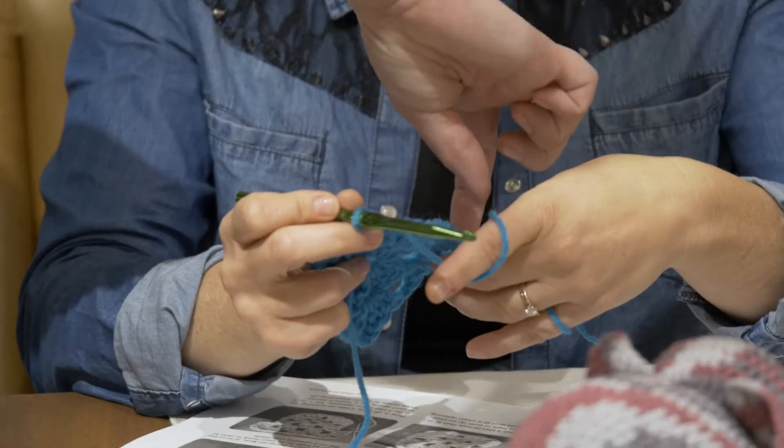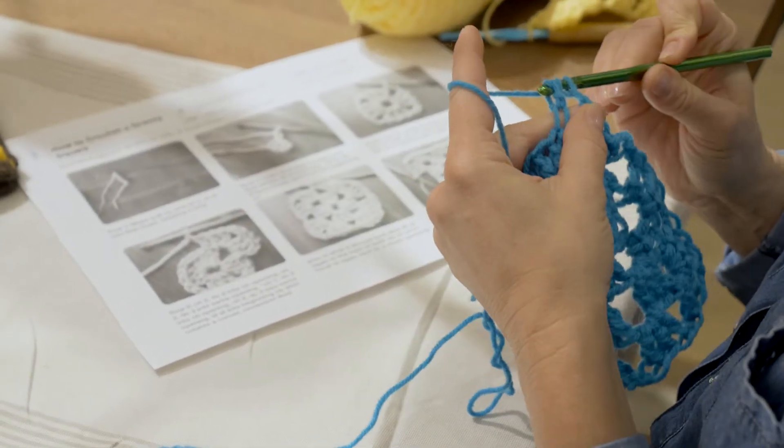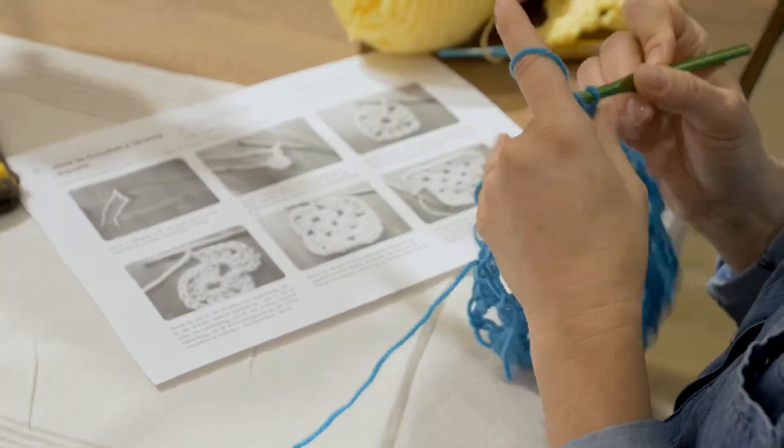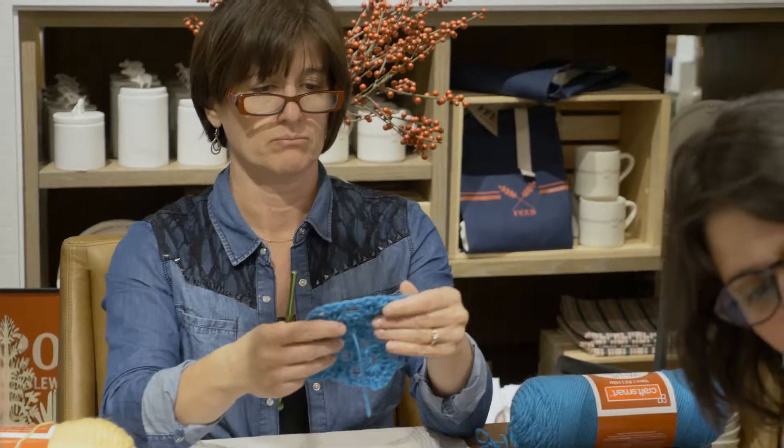I had learned to crochet when I was young with my grandmother. She always crocheted and always gave us extra yarn. So I kind of knew how to do it when I was younger, but then of course I grew up and forgot. So I wanted to kind of pick it up again — this was a great refresher for me. I kind of knew a little bit but didn't really know how to start a project. So this was good. Good basics and then things to work on.